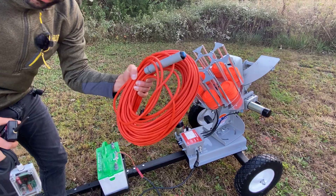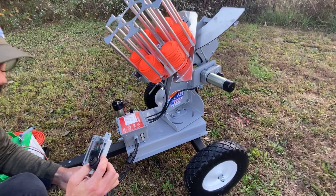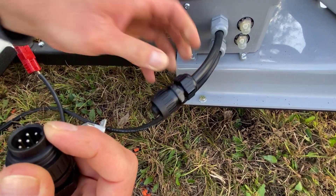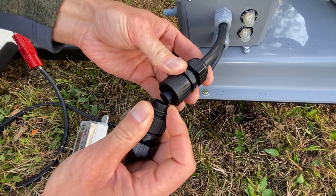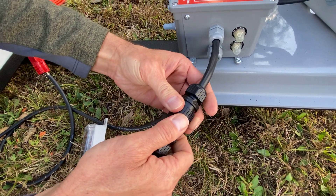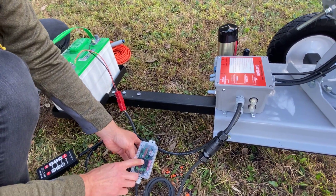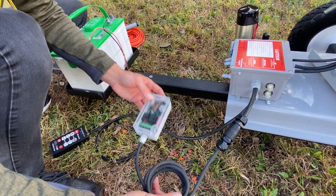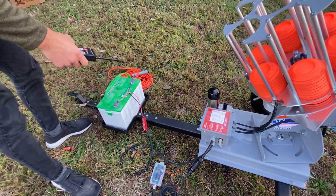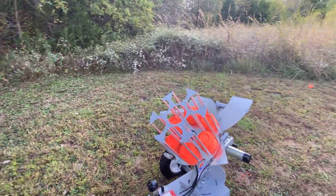Let's plug this in. It's a six-pin connector, so you need to line up the pins — there's a little slot here to make sure that lines up. Once it does, you just twist the two together and you're all set. This draws its power from the trap, so you don't have to worry about a separate battery cable or any kind of power for this.